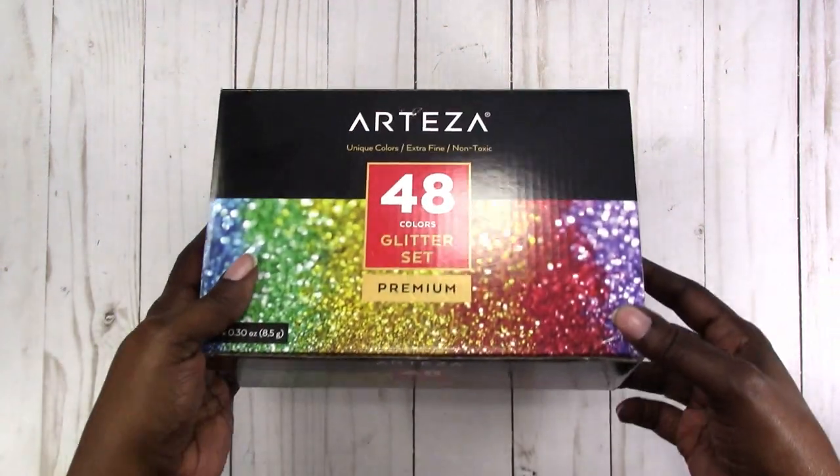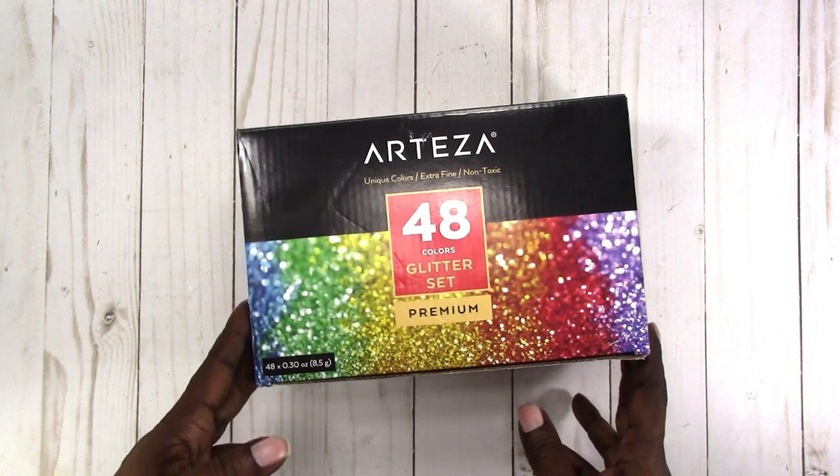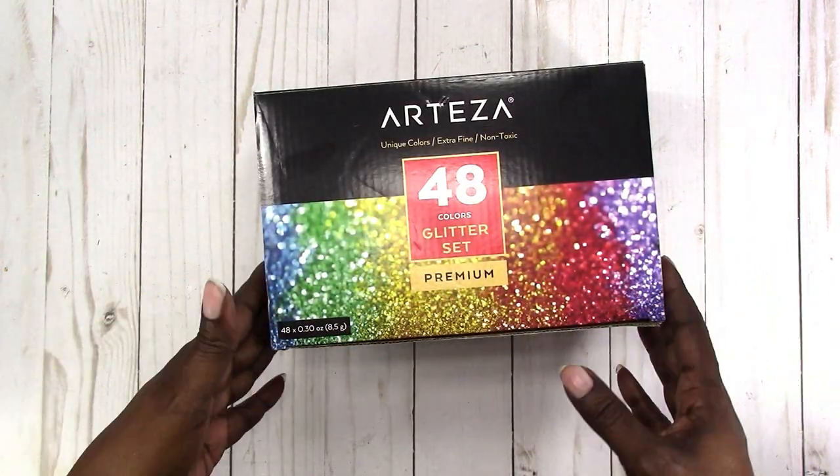Hi, this is Rochelle with Scrap Craftastic. Arteza, an art supply company, reached out to me and asked if I would be interested in reviewing their 48-piece glitter set, and I said yes of course. So I decided that I would try to make my own glitter paper with this.